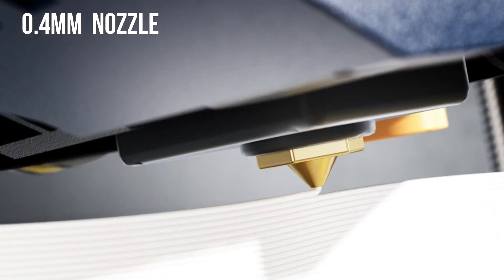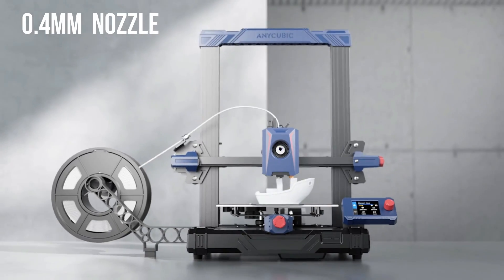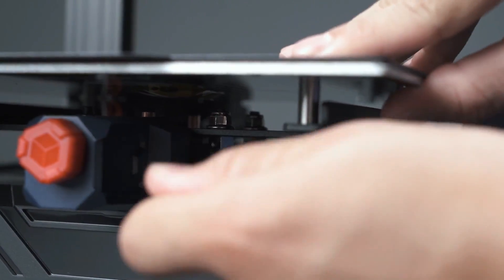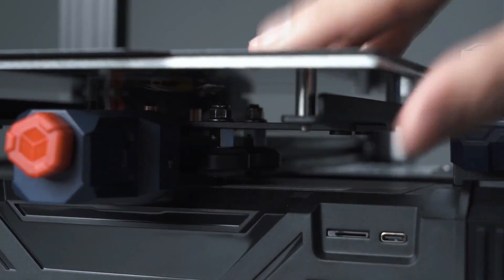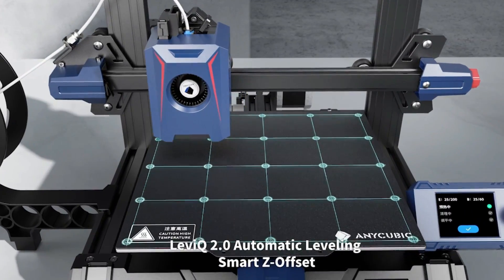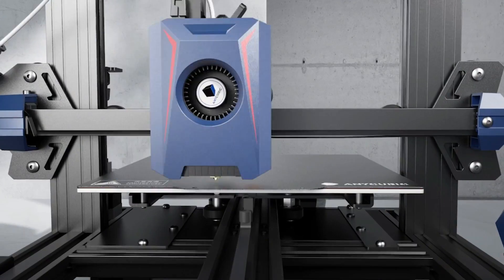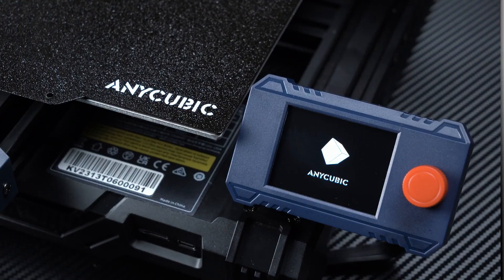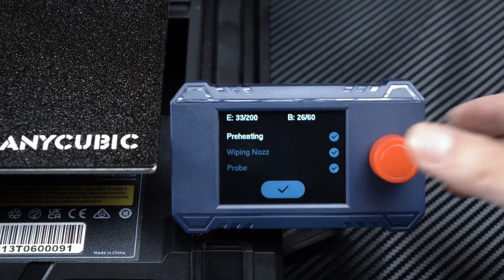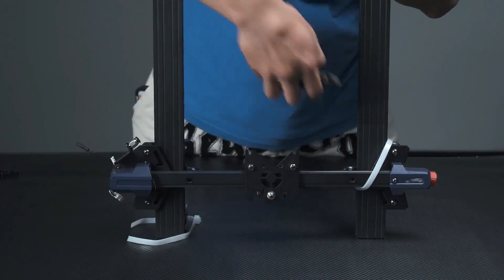The direct drive extruder features a 0.4 millimeter interchangeable nozzle, contributing to reliability and ease of use. The inclusion of a double-sided PEI spring steel build platform, heated for optimal adhesion, ensures a smooth printing process. A standout feature is the inductive auto bed leveling system, simplifying calibration and enhancing print accuracy. The 2.4 inch color LCD with a knob interface provides a responsive and intuitive control experience.